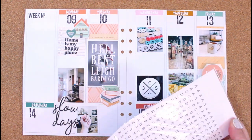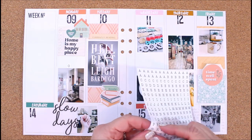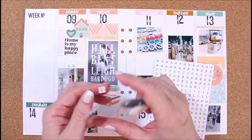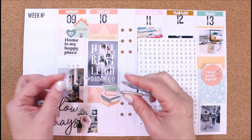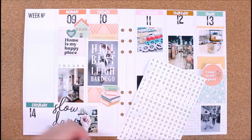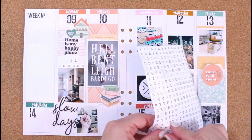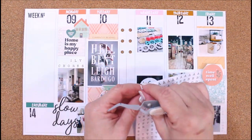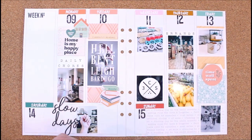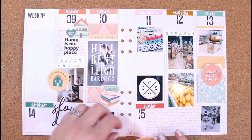I wanted to use these stickers, which are also part of the Slow Days kit. They're kind of like a typewriter font — really cute — and they kind of match my journaling because when I do my journaling I always use a typewriter style font. There's a blue color and a white color with black letters. This photo didn't really need journaling so I just used the little alpha stickers to spell out 'daily chores.' I also added the word 'errands' on Thursday with those same little alpha stickers.